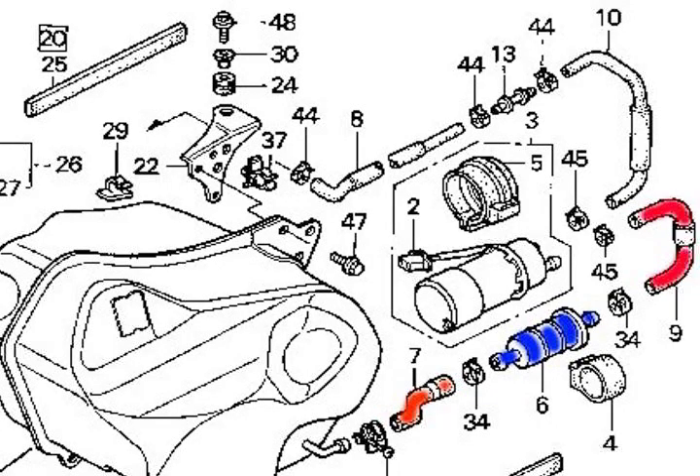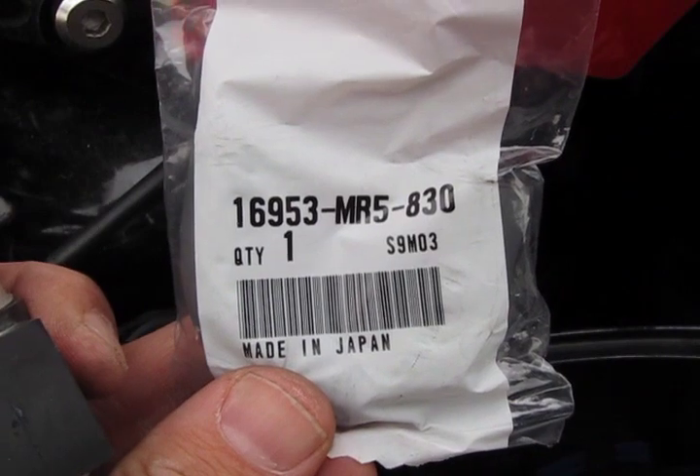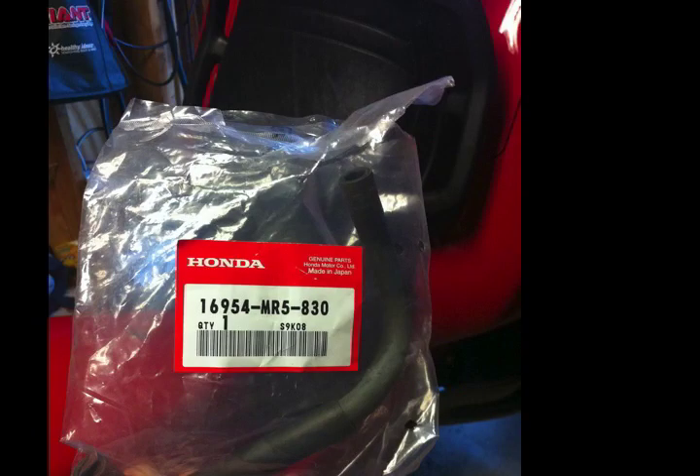Next, the fuel goes through a 180-degree turn in this red hose on the right. Here's the part number for that. After going through a U-shaped hose, it goes through the fuel pump, which I've shaded green here. Next, it goes up and under your seat in this red hose. Here's the part number for the red hose.